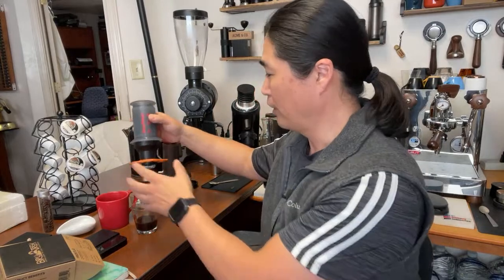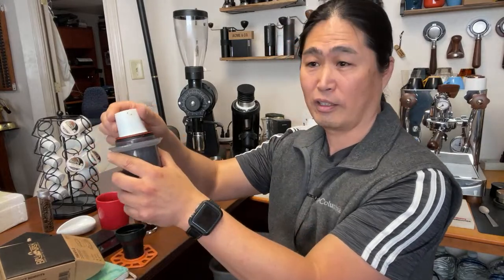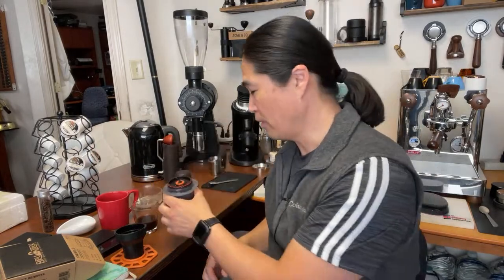I hope you guys are having a wonderful morning. Let me know if you guys have a good K-Cup — let me know in the comment section, I'd love to hear from you. When it comes to cleanup, it's really simple — just take the K-Cup out and toss it. The AeroPress is really easy to clean anyway, but the one benefit of using a K-Cup is you don't have to use a grinder. See you guys tomorrow.